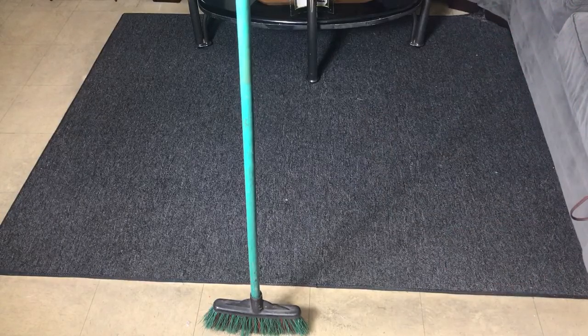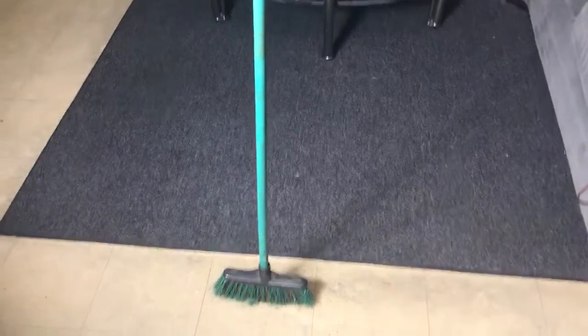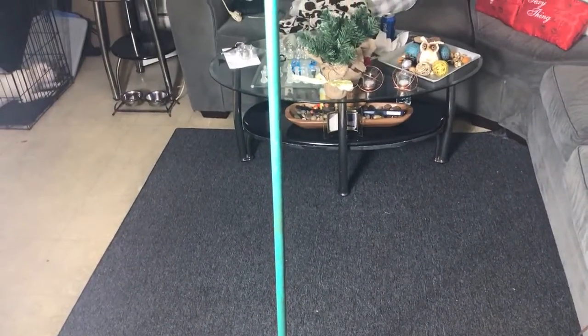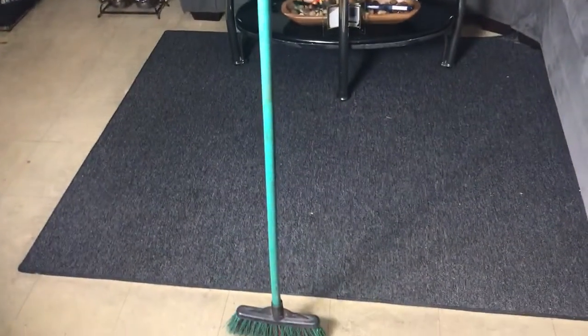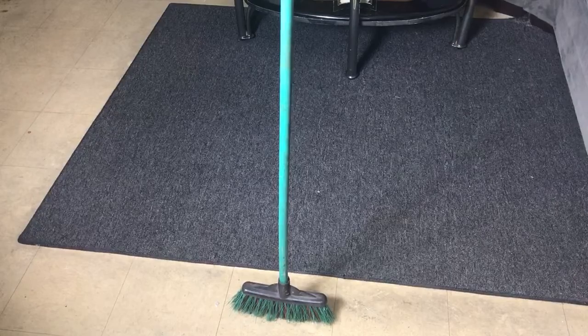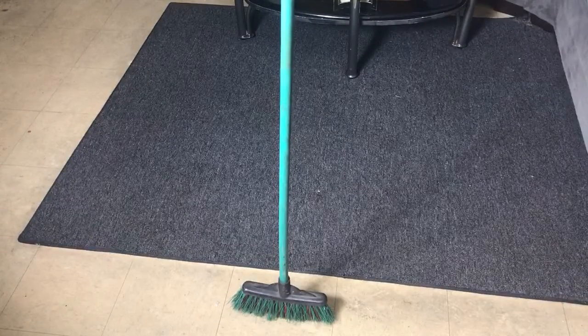Six times guys, six times! My broom is standing on its own. So how long does it take you, and how many times does it take you to stand your broom up? Challenges on you!